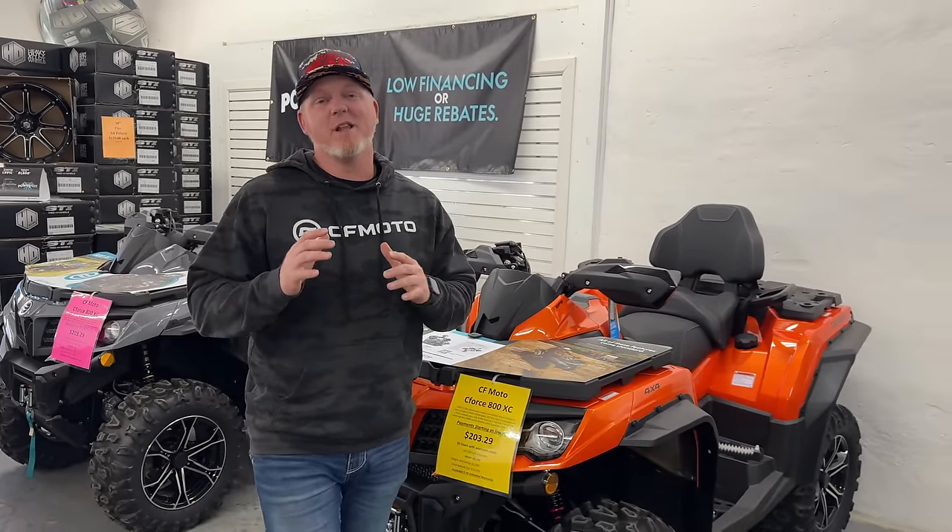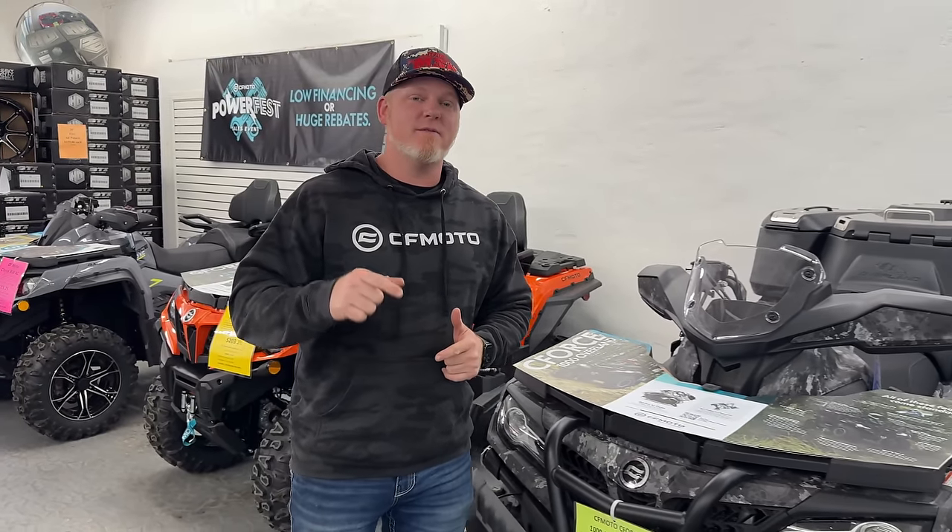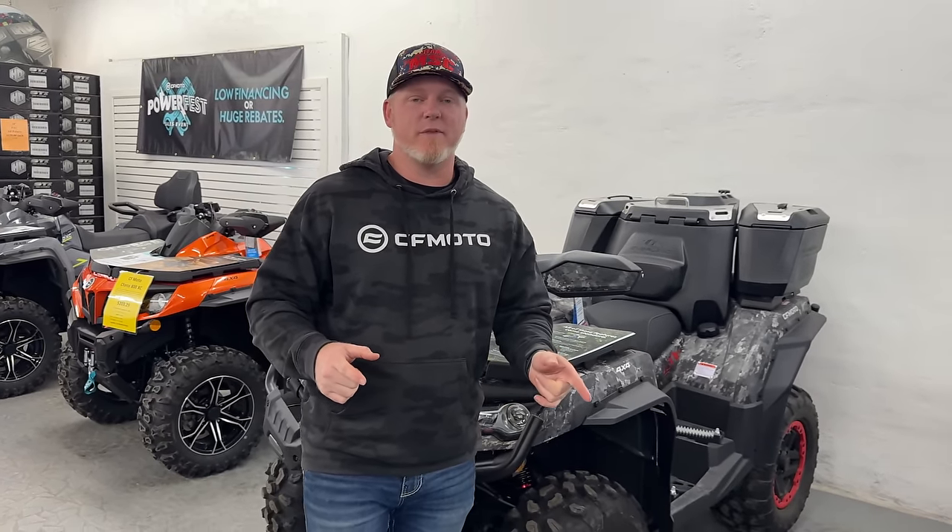CFMoto put together a really awesome promo video for their new Gen 3 C-Force 800 Touring and C-Force 1000 Touring. Let's watch that together real quick.